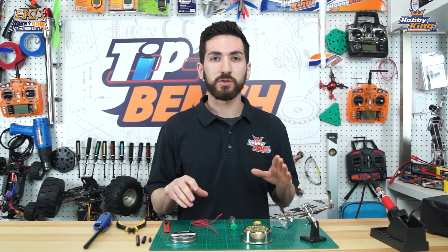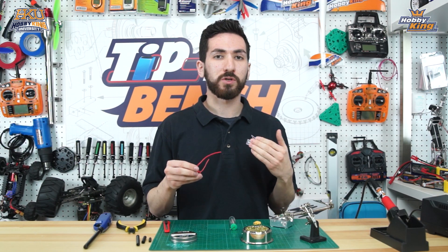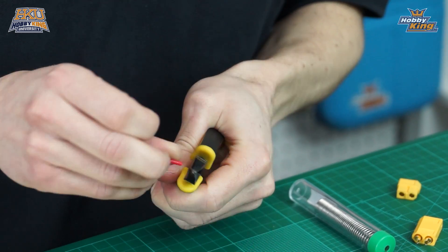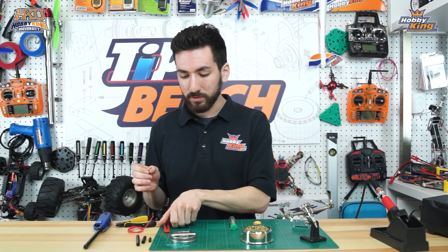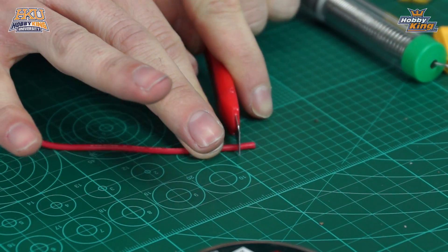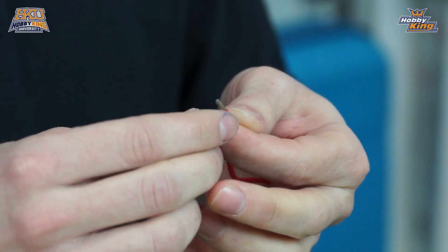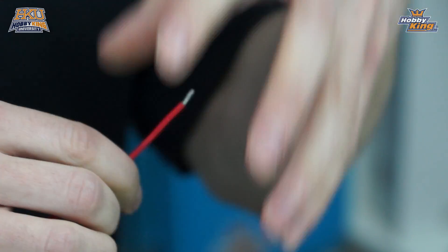The first thing we're going to do is tin some of our wire before soldering it onto the connector. Normally you may be soldering a battery or ESC that already has wire on it, but we're just doing a demonstration. We'll take our cutters and cut a length of wire — the length doesn't matter. Then we remove the insulation using our utility knife: press down gently and roll it back and forth to cut through the insulation, then pull it right off to expose the wire. Then give the wire a gentle twist to keep all the loose strands together.